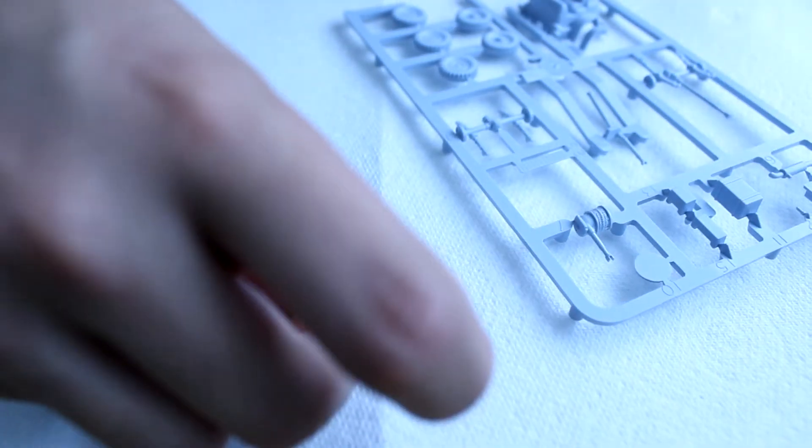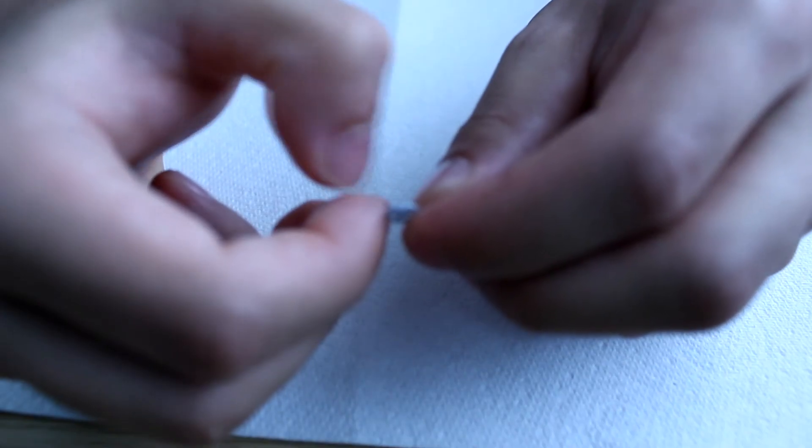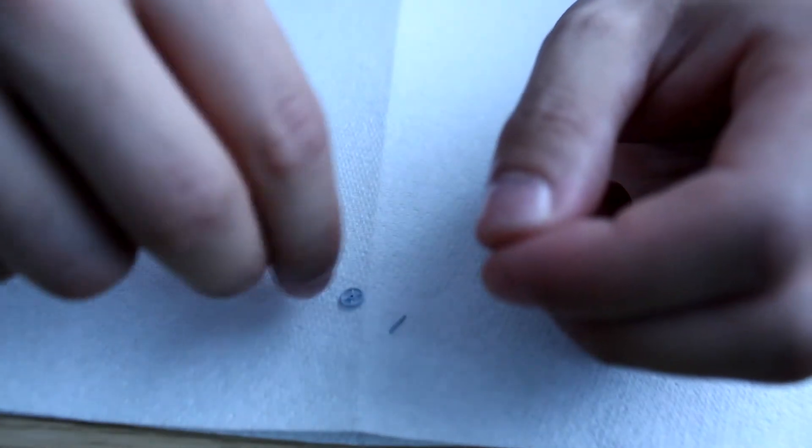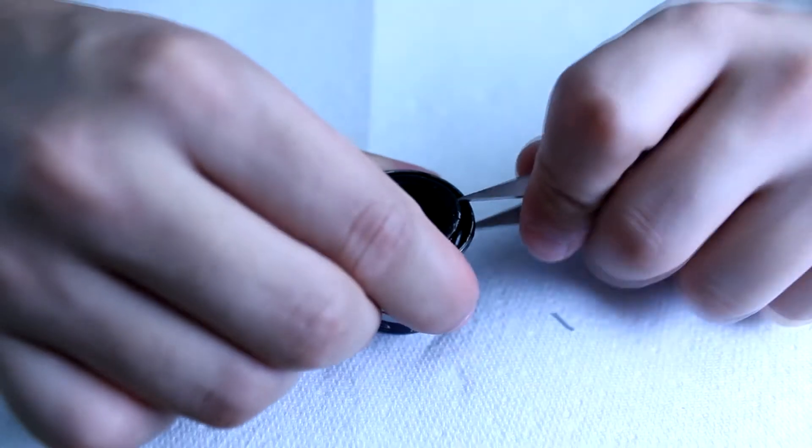Should I be sanding these parts down, like the edges? I'm missing part number three already. Where did part number three go? Do not panic — I found it. It was this tiny little thing here. I just broke a bit off; I sure hope that was not part of it. So I need to attach this to this. I should probably paint it first. I have black.